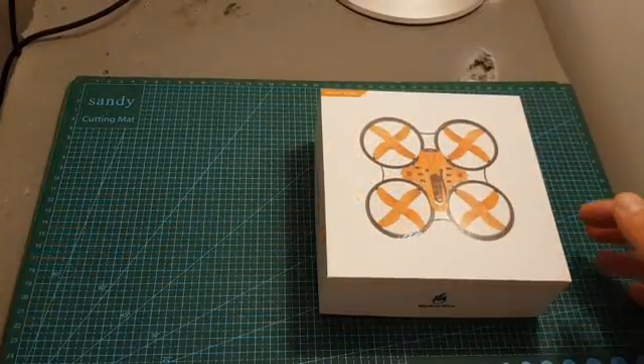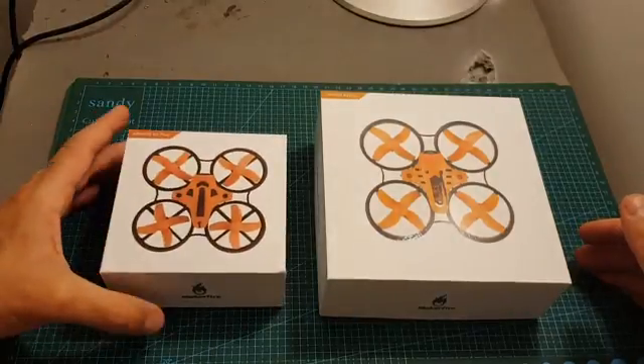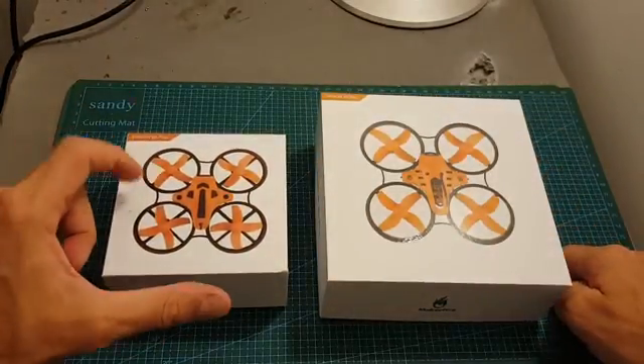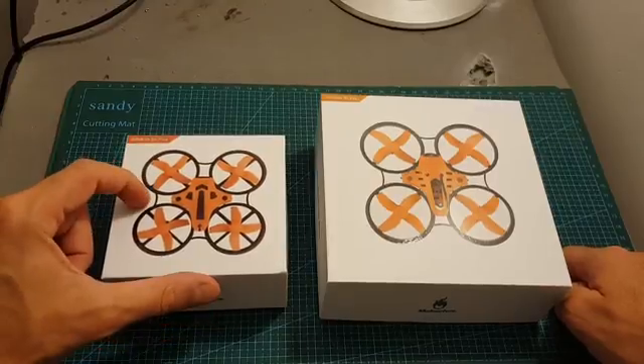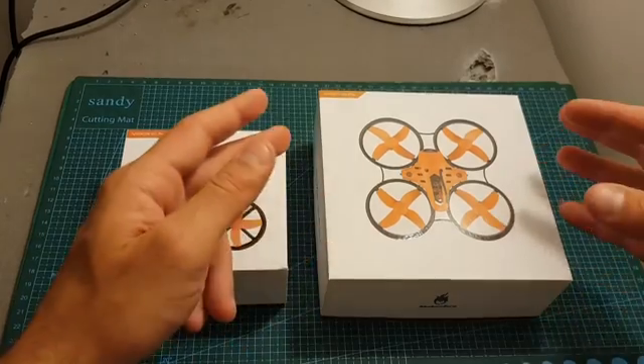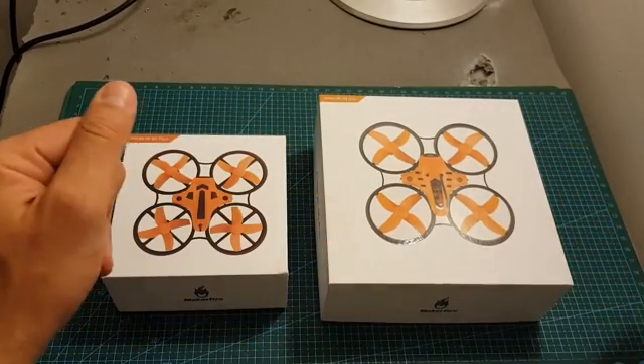The Armor 80 Pro is the bigger brother of the Armor 65 Plus, which I've already reviewed. It's an excellent micro brush quadcopter, but one of the things I missed about it is the on-screen display, which is luckily now featured on the Armor 80 Pro. So let's start by opening the box and see everything we're getting inside.